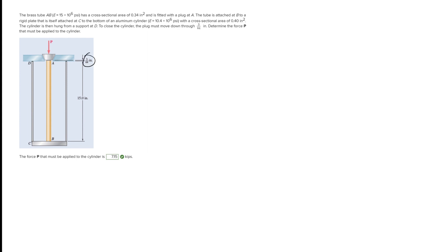We need to make sure that the total deformation is equal to 3/64 inches as specified. There are two deformations to look at: deformation one plus deformation two equals the total deformation. Deformation one is the deformation of the brass, and deformation two is the deformation of the aluminum — we are told the cylinder is made out of aluminum.